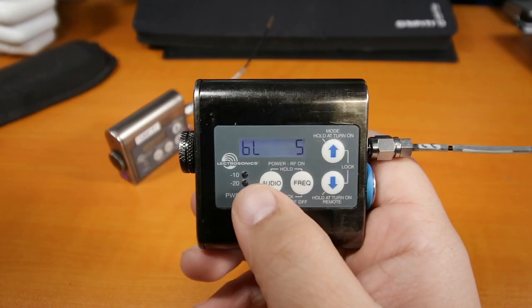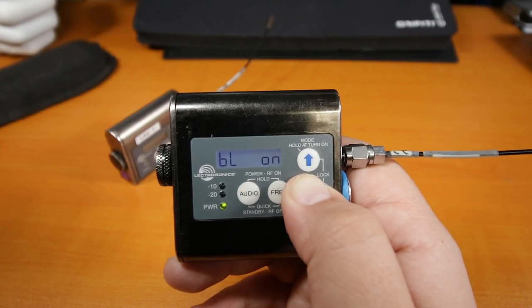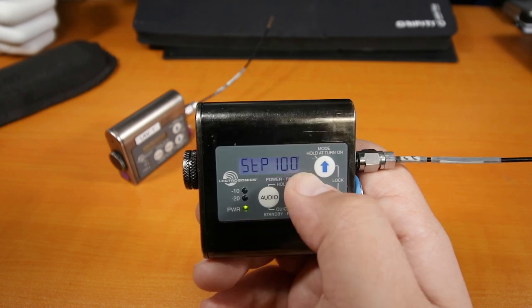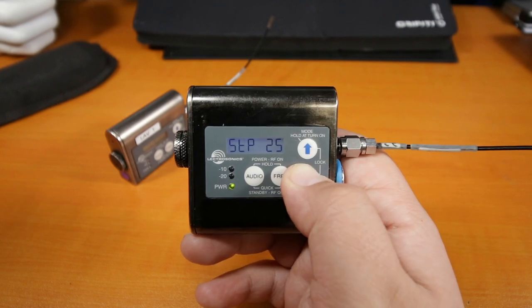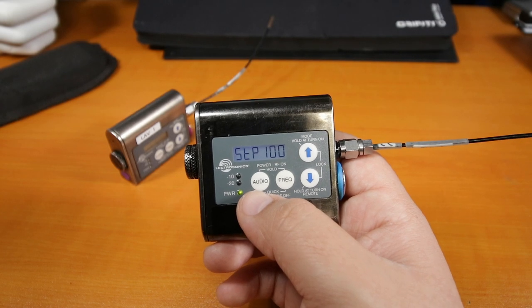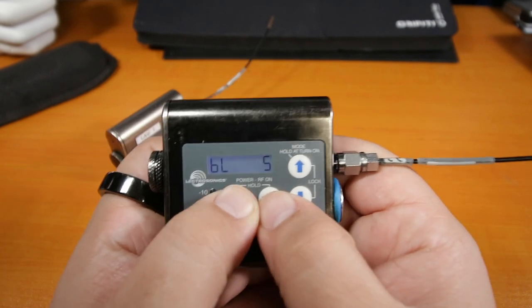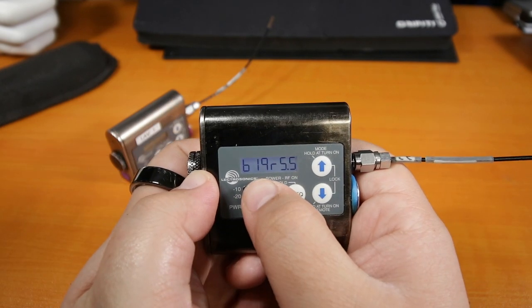Press audio again and it shows the backlight setting — it can stay on for 5 seconds, 30 seconds, or always on. I like to keep it at 5 seconds because that increases battery life. It also gives you the step gain — this is for fine-tuning frequency steps. You can go 25 or 100 steps; I keep it at 100. That's basically it — we've cycled through all the menus. Note that right now this transmitter is not transmitting any signal — we need to shut it off and turn it back on properly for three seconds.